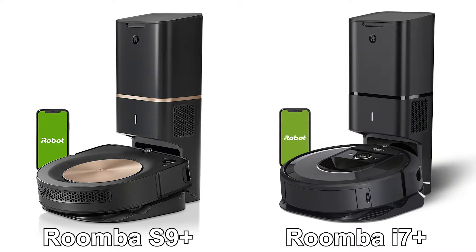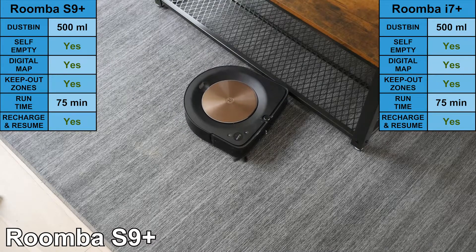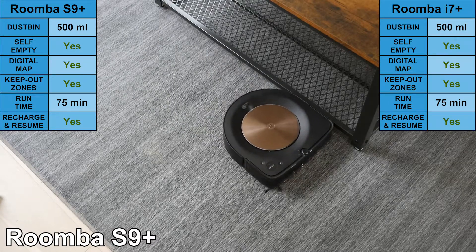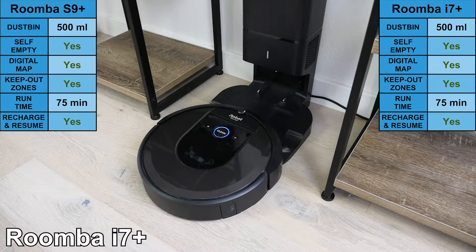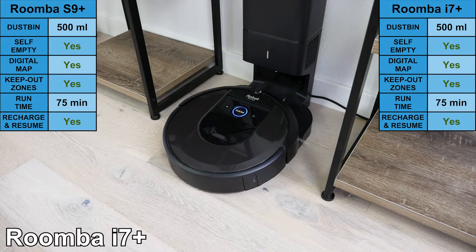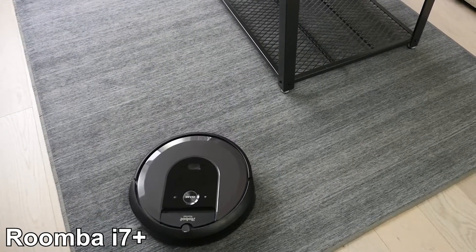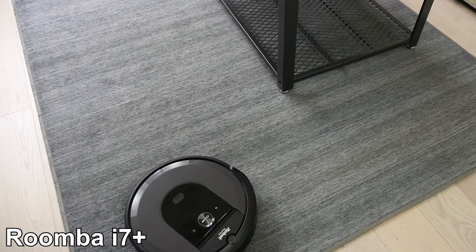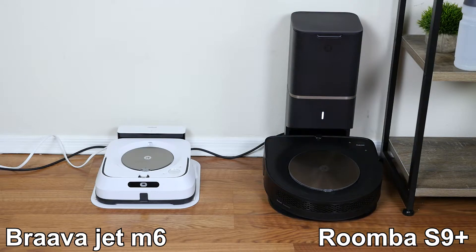They both offer many convenience features, including the self-emptying dustbin. They both have a runtime of 75 minutes. Additionally, they both have the recharge and resume feature, allowing them to return to the base to recharge and then go back to where they left off to finish cleaning. The S9+ and i7+ include Imprint Smart Mapping, giving them the ability to digitally map up to 10 floor plans.